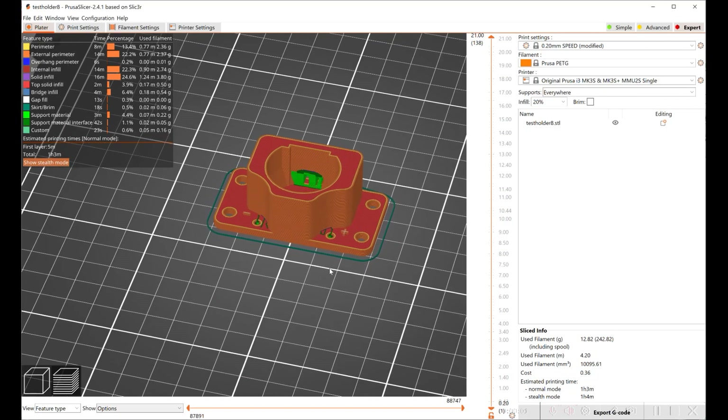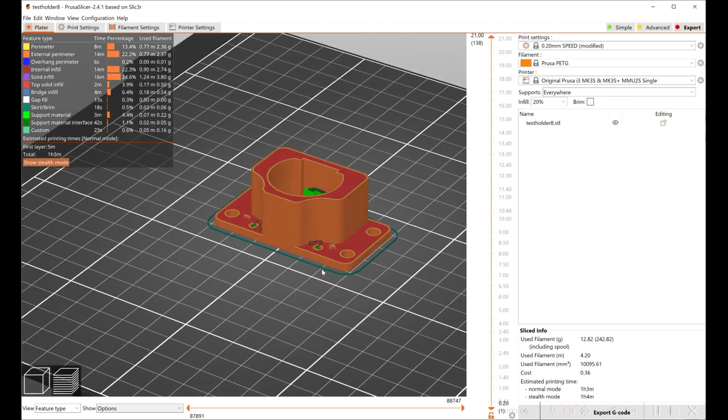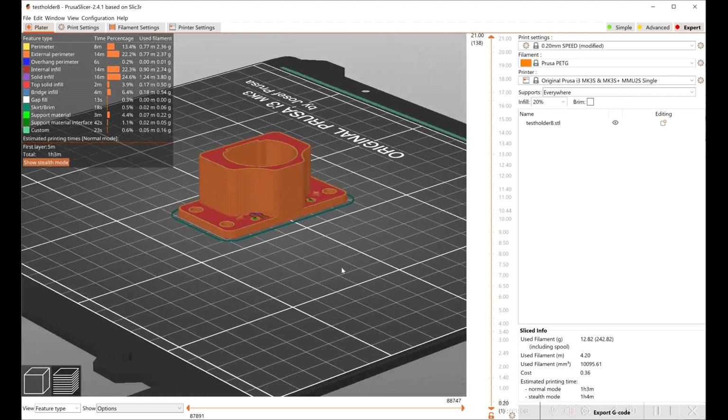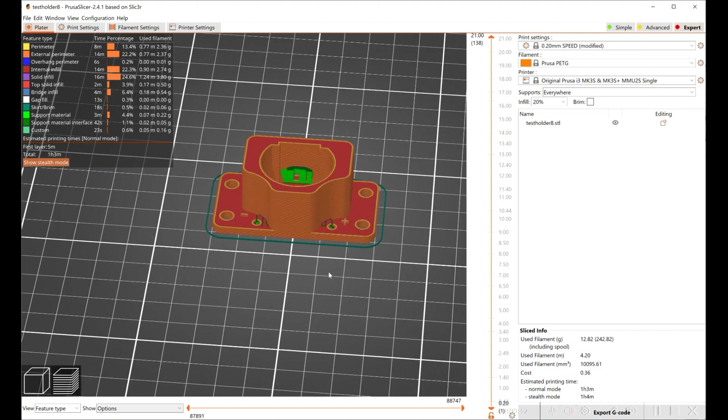I put it in the Prusa slicer. I'm printing in PETG with support everywhere and 20% infill. It should take about an hour to print.